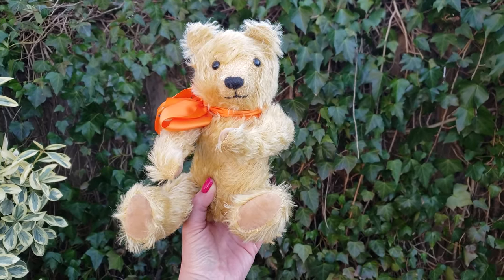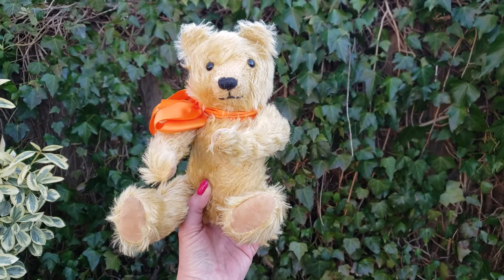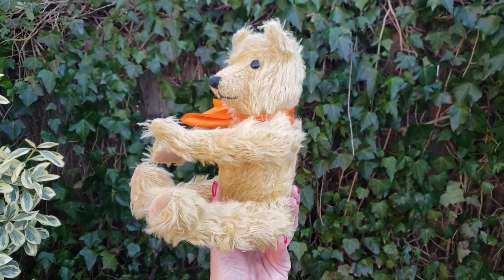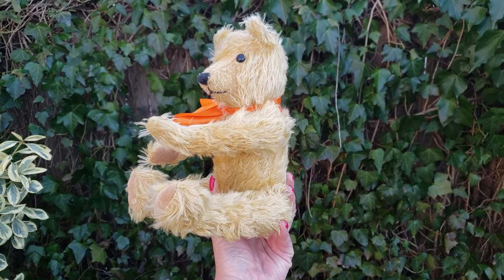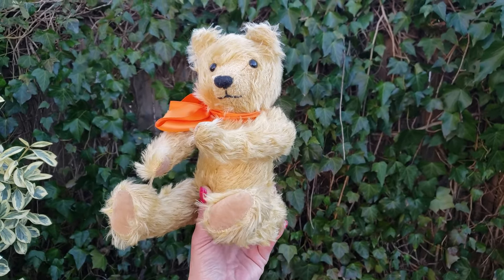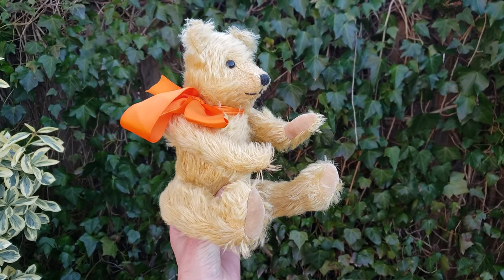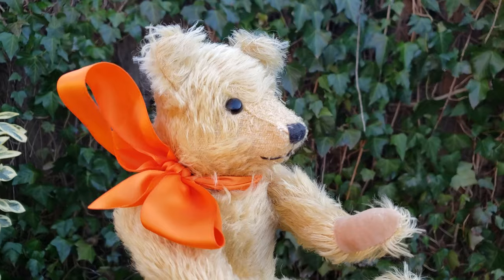I thought this was an antique teddy bear. It was on eBay, and somebody from Canada was selling it and said 'antique teddy bear.' It had a buy-it-now of like 40 bucks. And I said, wow, look at this really old bear — oh my God, it's 40 bucks. So I was just starting out collecting.